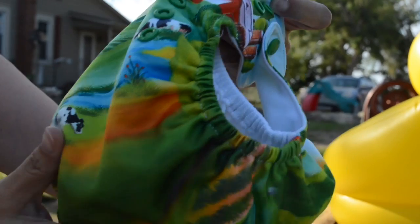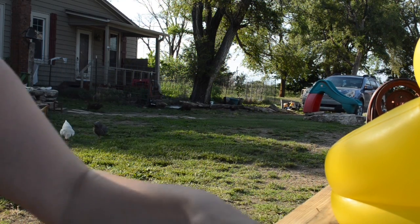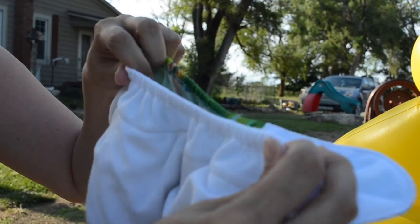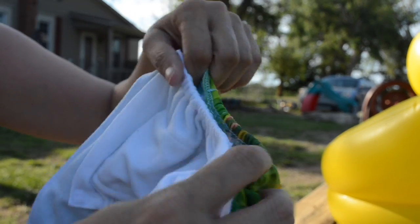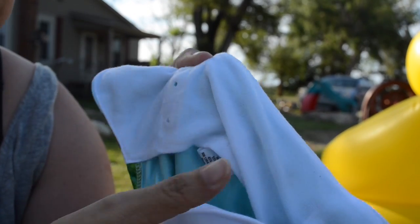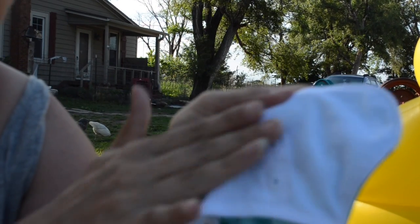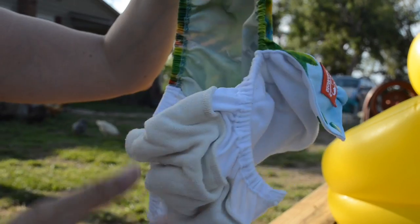I think the issue we're going to have is absorbency. On the inside you have a microfleece lining, the back elastic, and technically two side elastics — but no double gussets. What's unique about this one is it's kind of like the Luladu: you can unsnap and choose a rise on this too, whether you need it here or there. I usually choose the lowest one so he has more coverage on his belly, since it is an all-in-one.